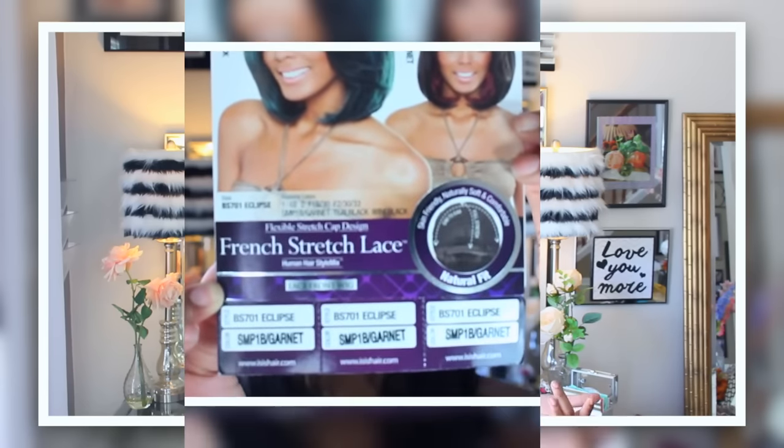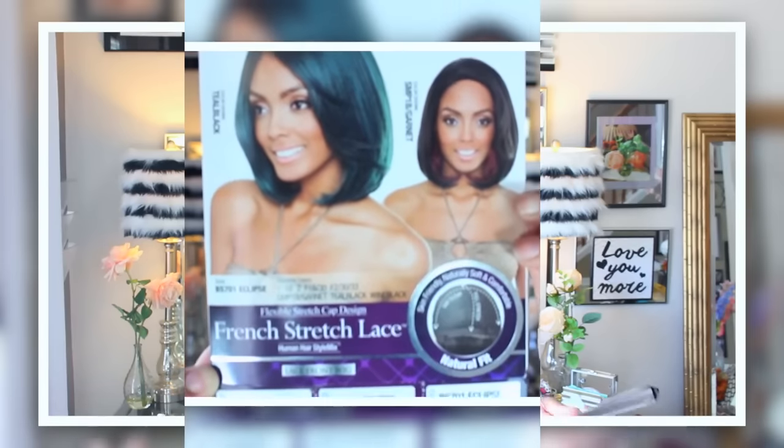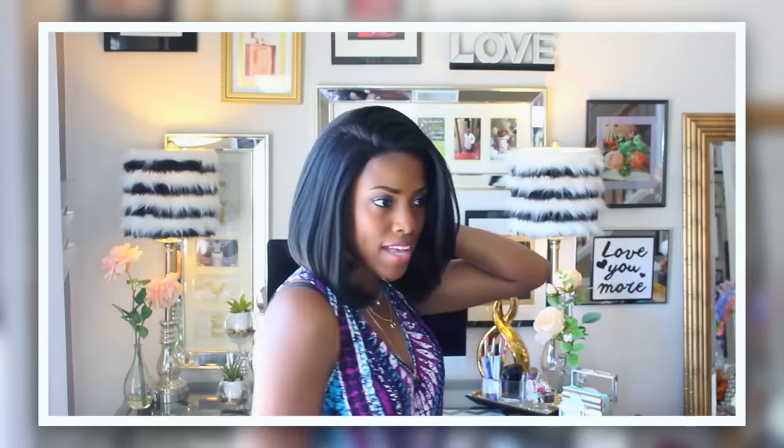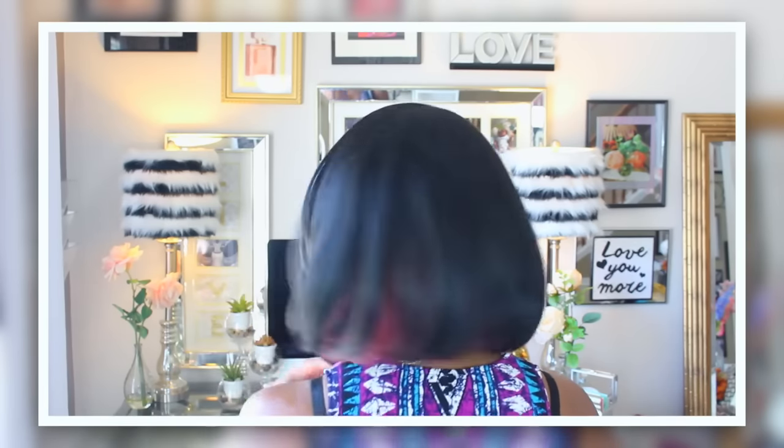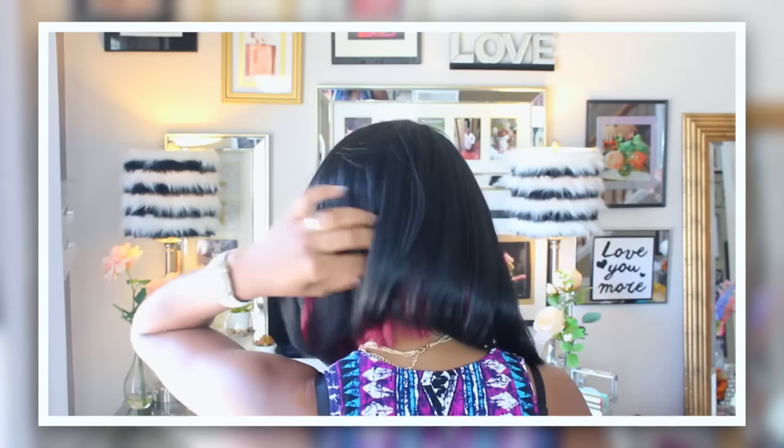This is the Brown Sugar BS701 and the style is called Eclipse. The color of this unit is the SMP1B slash granite, which means it just has a little bit of the granite color — a burgundy type color in the back, just kind of peeking under there.